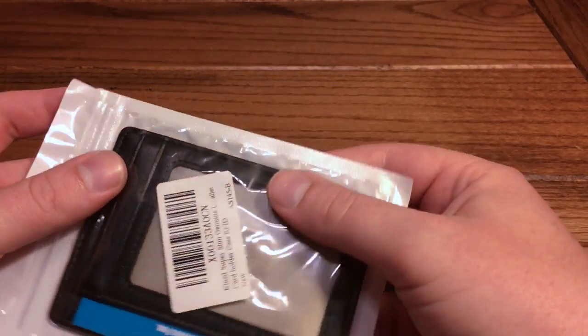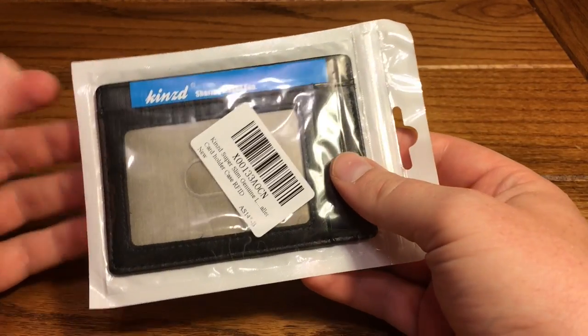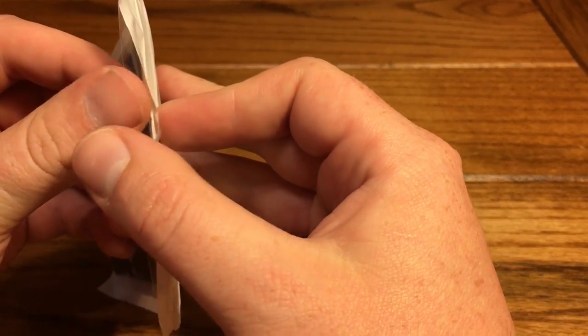Head through the link down in the description to check it out, but let's just talk about the product. Very basic presentation, which this one does contrast to the one we just checked out. I do wish it would come in a similar box like the other Kinst products we've checked out before. But let's get inside here and check this thing out.